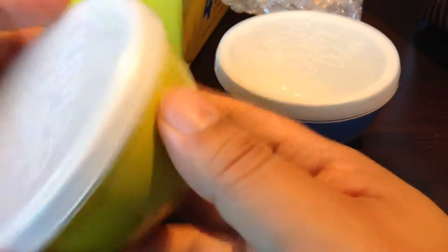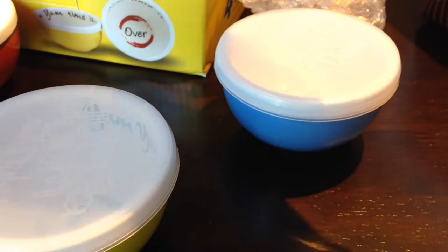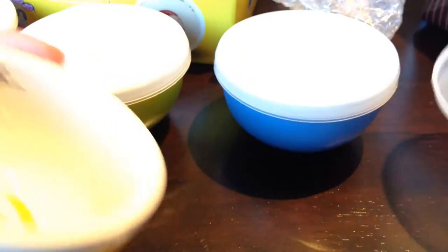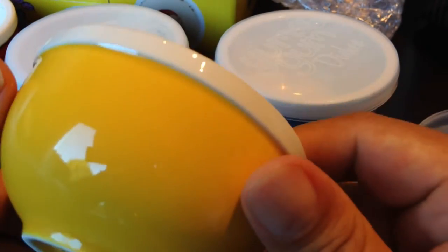You could actually use these for traveling. These would be great for kids when you're not really worried about portion control — fill them with your Cheerios for your little trips, and the tops seem like they are sturdy enough to not just fall off. You could pack them for a picnic and things like that.